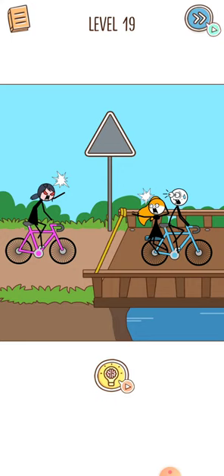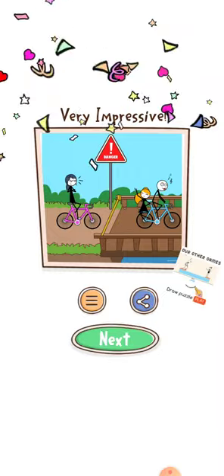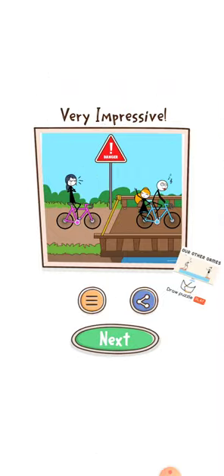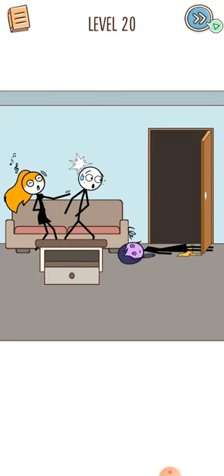After that press your finger on this sign board and the level is cleared. Let's proceed to level 20. Press your finger on the drawer — you can see there is a banana — place it here and the level would be cleared.